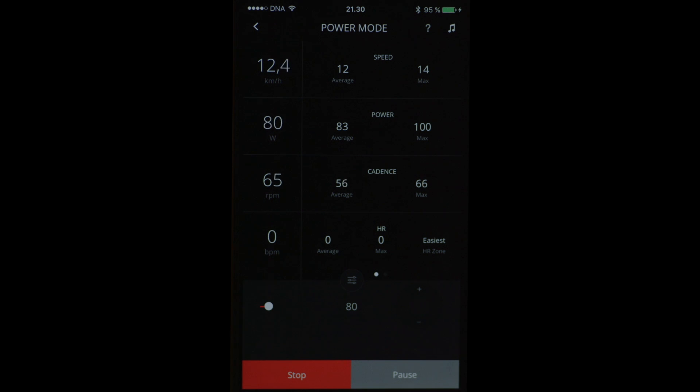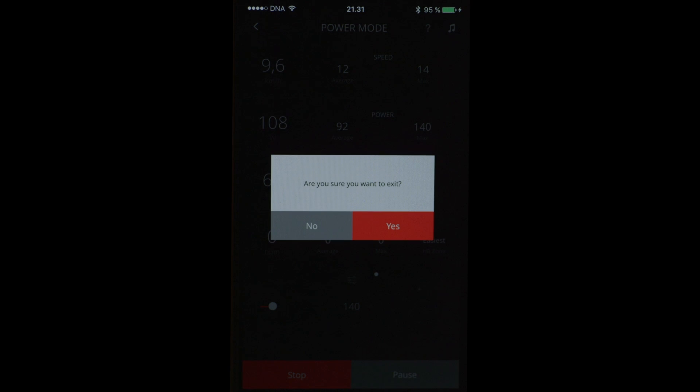The main thing in this display is that I can see the wattage that I am producing. It also calculates my speed, but that doesn't make sense really. And it shows the cadence also. I can also connect a Polar Heart Rate Monitor with this app, which I didn't have when I recorded this video. But it shows the maximum and average heart rate and also heart rate zones.